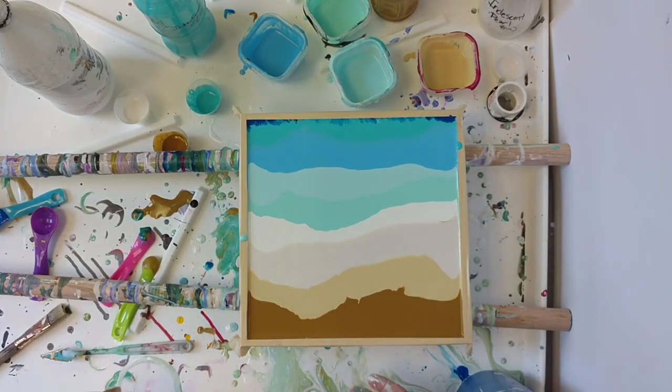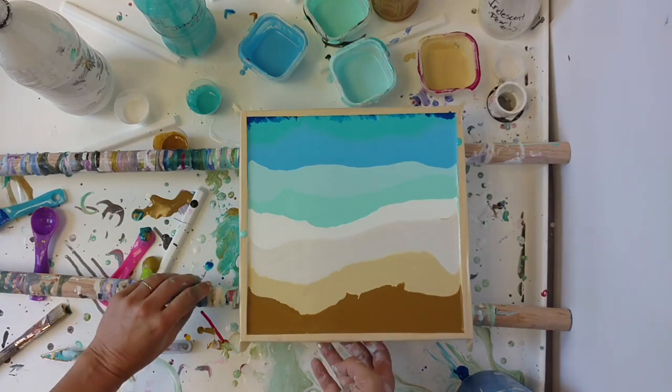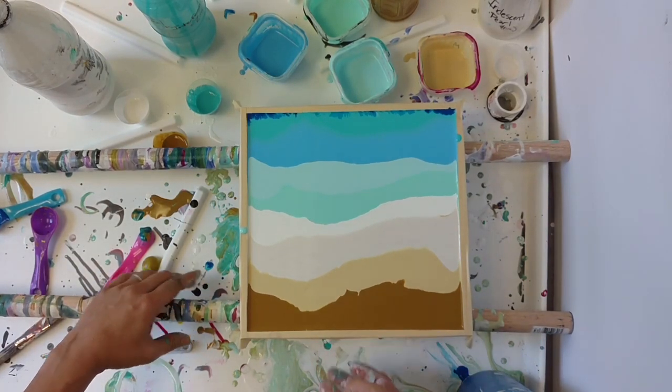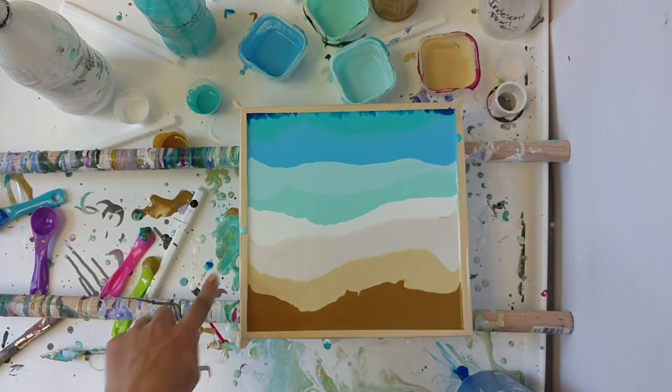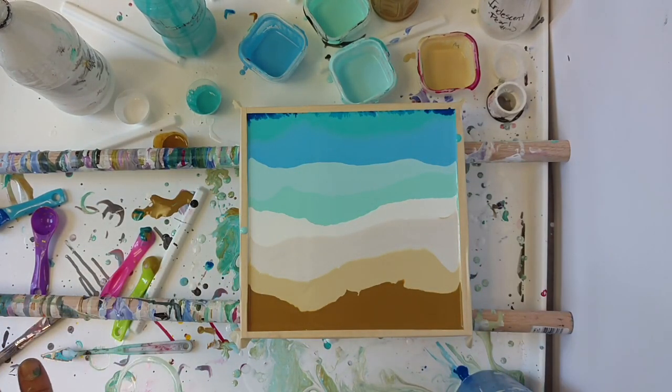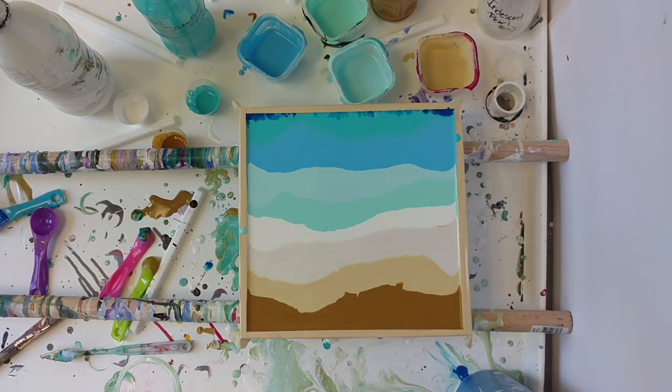I feel like it's downhill now. I have taped off the edges so I'm not too worried about the drips on the side. I'm going to pause the video and get a wet paper towel and try to do a wet paper towel swipe.